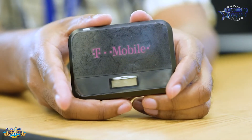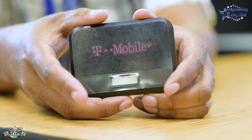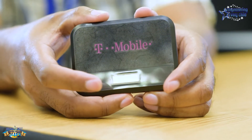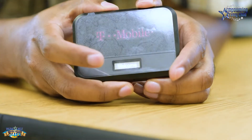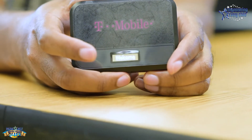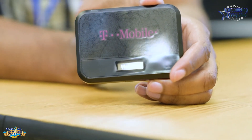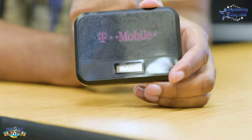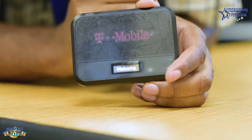In order to turn on the hotspot, right below the screen is the power button. If you hold down on it for about a second, you'll see a welcome screen. Once the welcome screen comes up, give it about 30 seconds and wait until the T-Mobile symbol comes up.